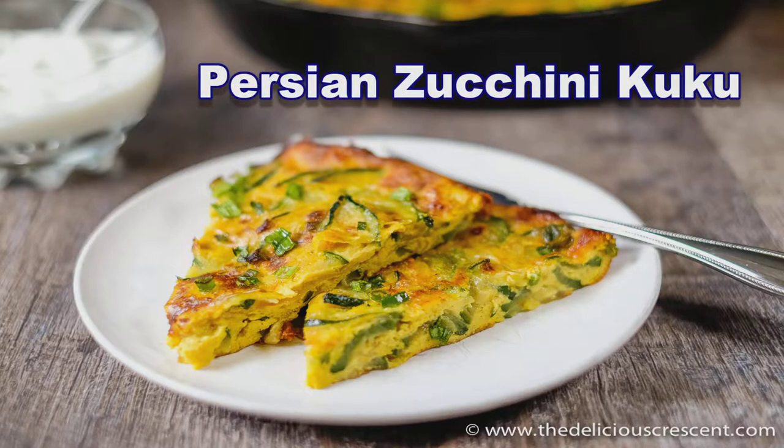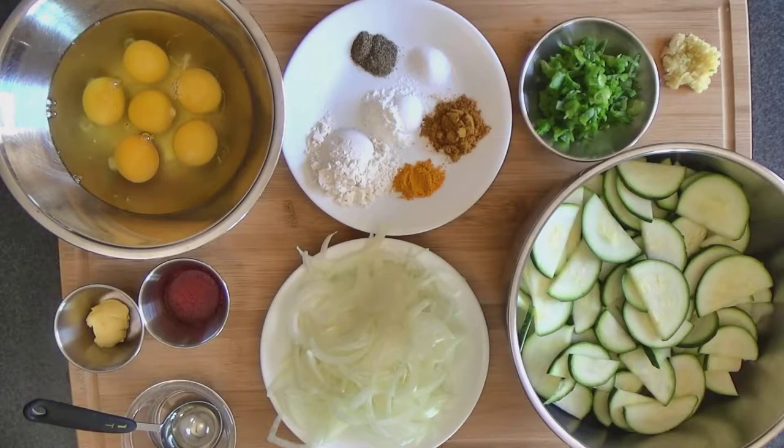Welcome to The Delicious Crescent. Today I'm going to show you how to make a Persian style frittata.